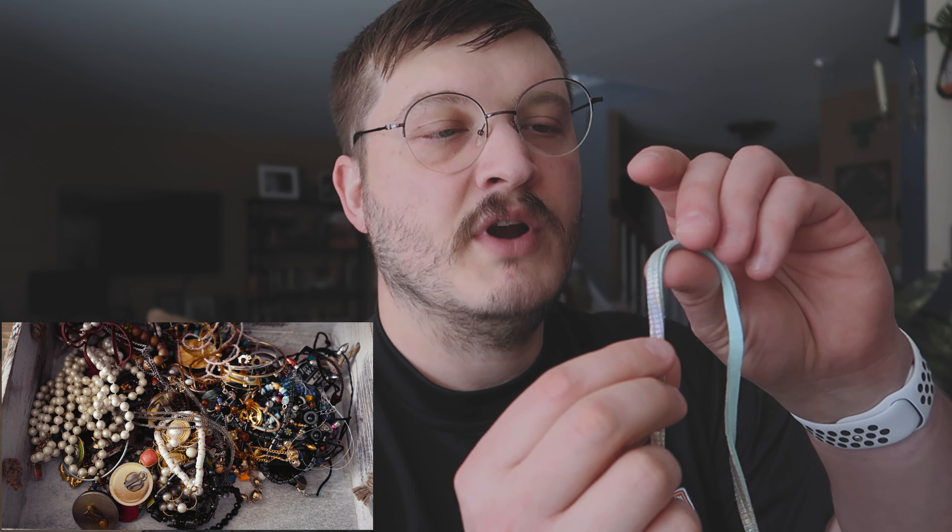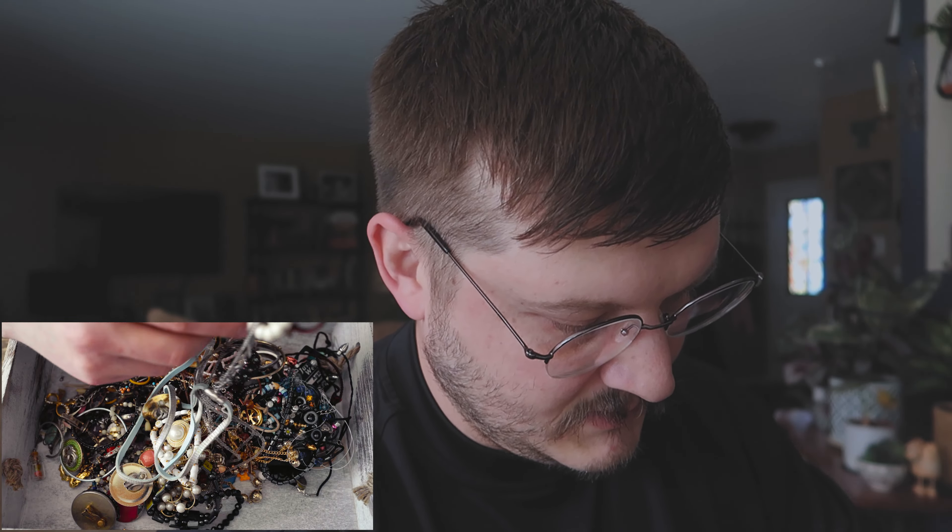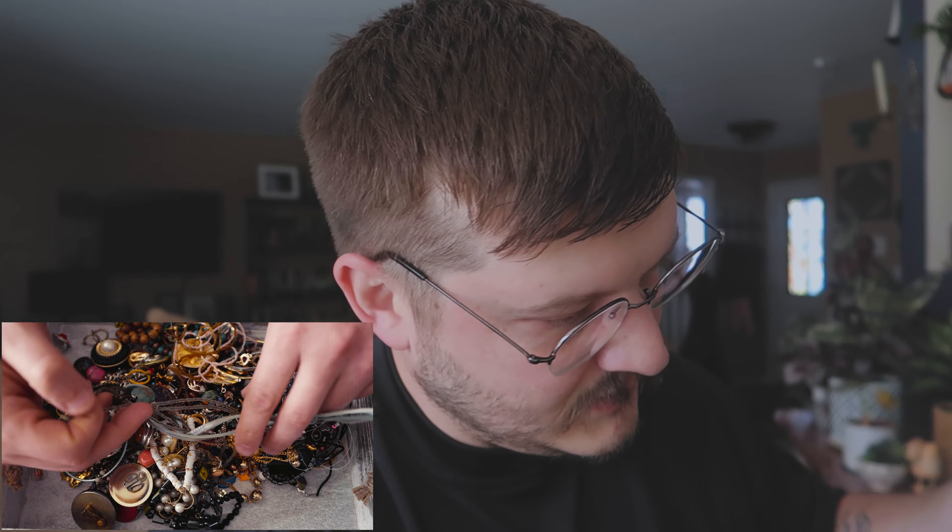This is sort of a pearl necklace. You know what, I was going through this, I thought this might have been like a watch strap from the outside, and it's definitely not. Oh, that makes me look a little silly. Get that guy out of here. This one can go.